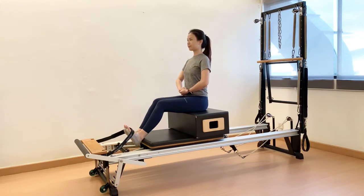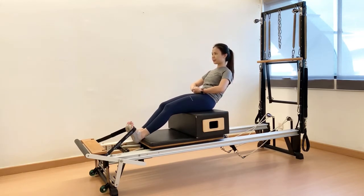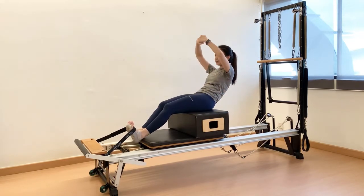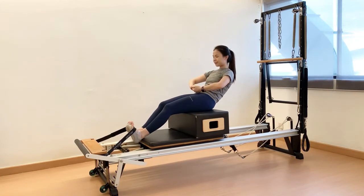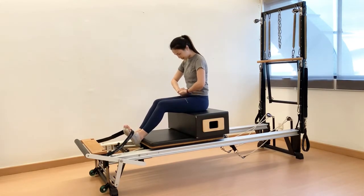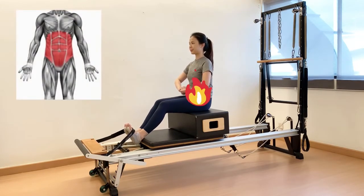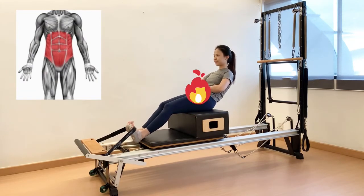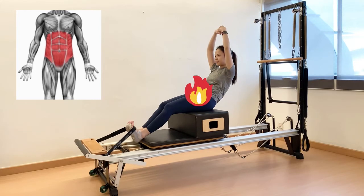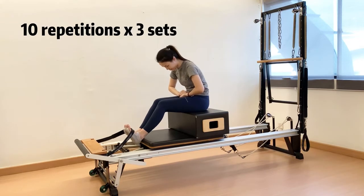Inhale to prepare. Exhale, start with scooping the tailbone and round the lower back. Roll as far as the abs remain flattened. Keep your gaze forward as you roll back. Inhale to reach arms overhead as far as the ribcage remains stable. Exhale, lower down arms to starting position, then round your spine forward as far as weight is on the seat bones. Inhale to stack the spine up into vertical position. In this exercise, you should feel your lower abs engaging without creating any unnecessary tension at the lower back.